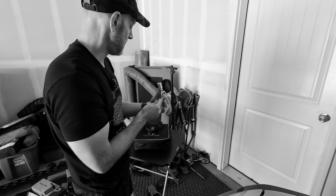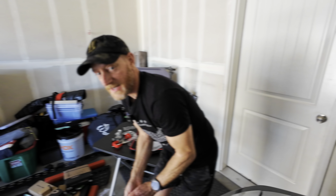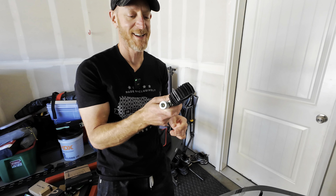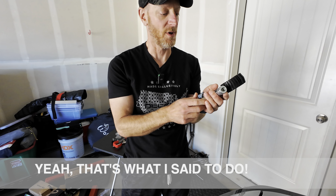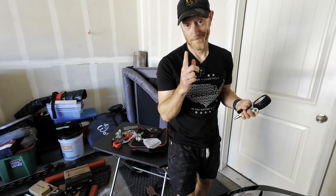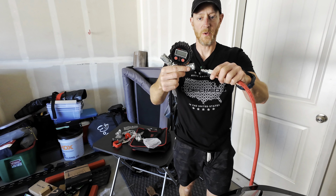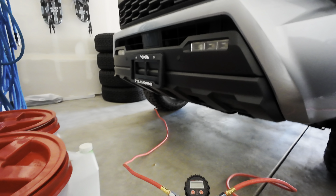I tested out the quick connect and I did learn a lesson: you want to connect the hoses to Thor's Hammer first before you connect them to the tires. Otherwise the air is just going to come out, which makes sense. These quick connects go in nice and easy. I've got each end connected at this point.